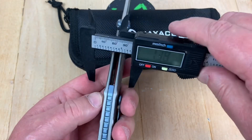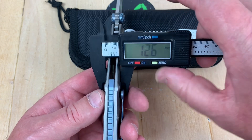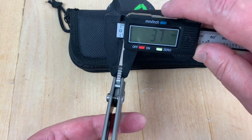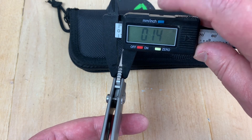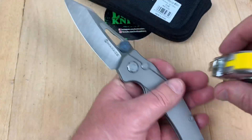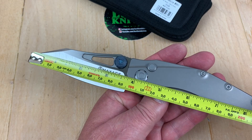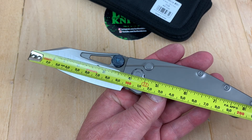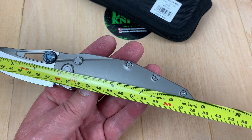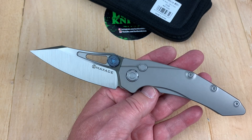Let me grab my calipers. Half an inch, 12.6 millimeters on handle thickness. Blade is 3.7mm, so it's close to 4 millimeters at 0.14 inches. This is not a small knife, which is another plus for me — 3.75-inch blade at 95-96 millimeters, and 8.75 inches overall length at 22 centimeters.